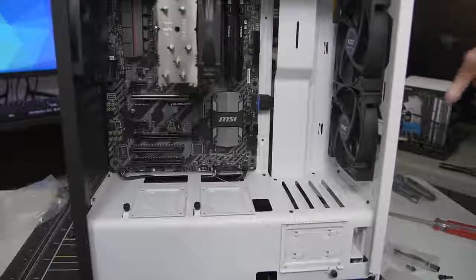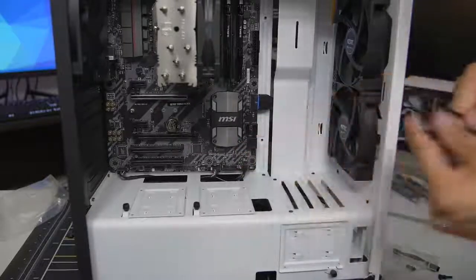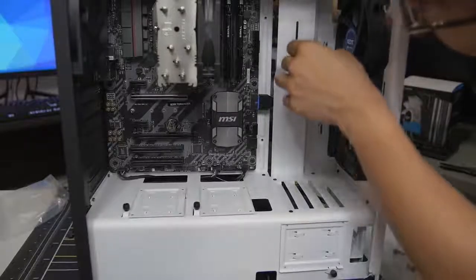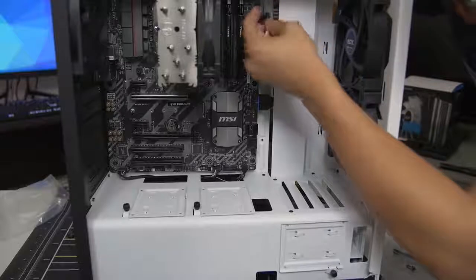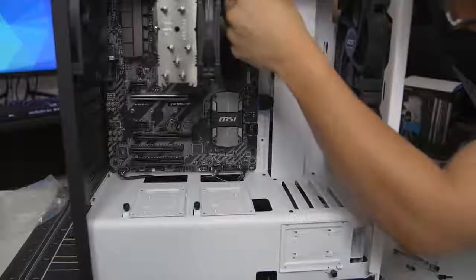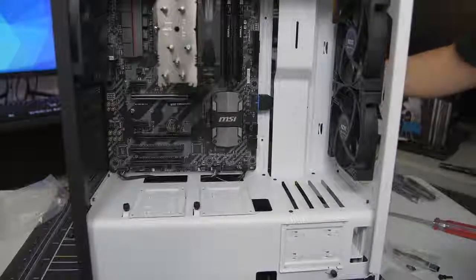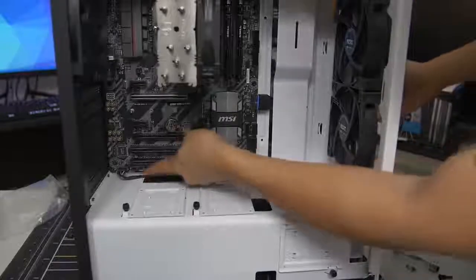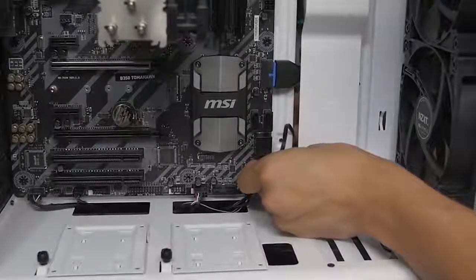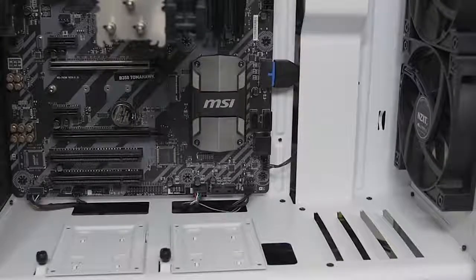You want to approach wiring your fans the same way as you wired your front panel connectors — route each cable through the cutout that makes the most sense, nearest to the header you wish to plug them into. Generally, if you're dealing with a decent case, there'll be a cutout at the very top for the top-mounted fan headers. Fans are plugged in.